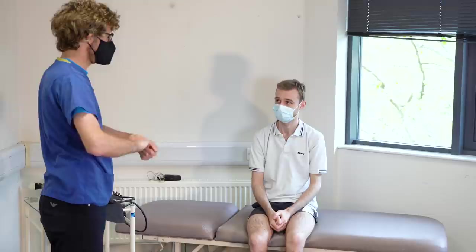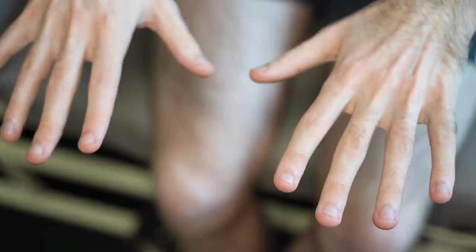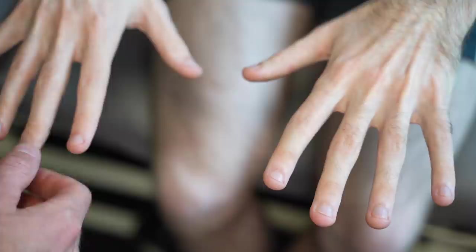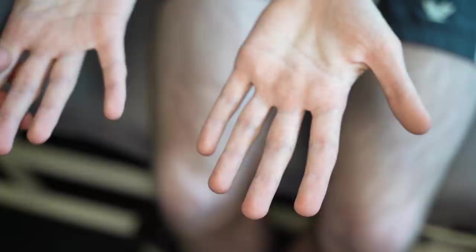So to start off with, do you have any problems with your hands or feet? No. Okay, so if you could put your hands out in front, please. Just having a look to see if there's any problems here — everything looks okay. So I'm going to squeeze over the fingertips and check the temperatures. That's fine. If you could turn your hands over, please. Everything looks good there.